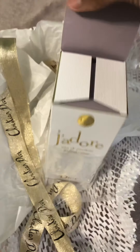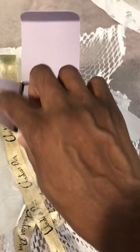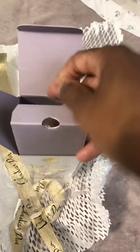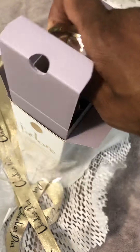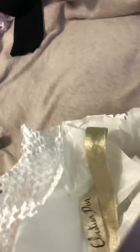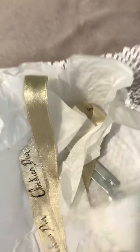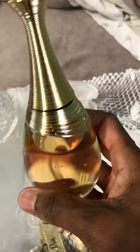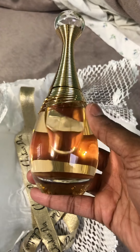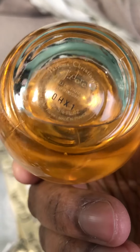It's just like all the other Jaguar packaging — nothing different. So this is supposed to be like a flanker. Here it is, the new Jaguar Infinity. Look at that bottle — the bottle is beautiful. This is a 2.3 or 3.4 ounce.